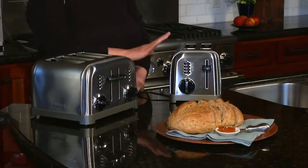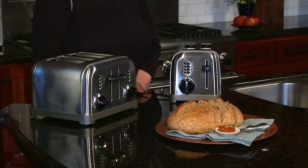Hi, I'm Mary Rogers. These are our metal classic two and four slice toasters. They're brushed stainless steel on the outside and have black accents. They look great in almost any style kitchen that you have.